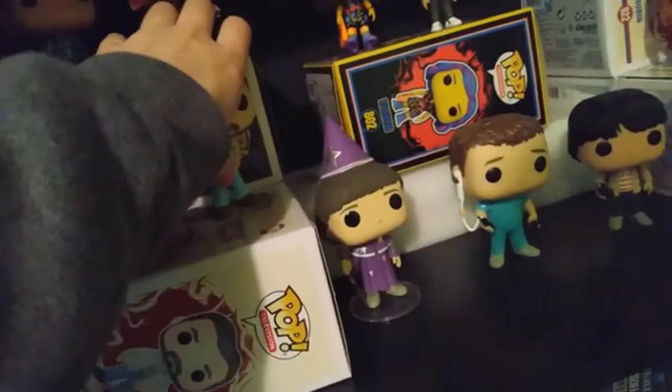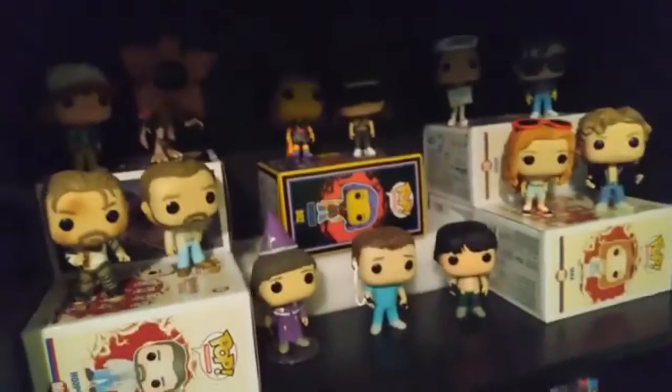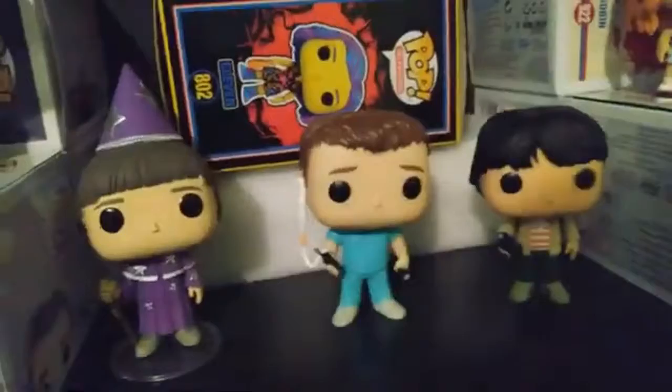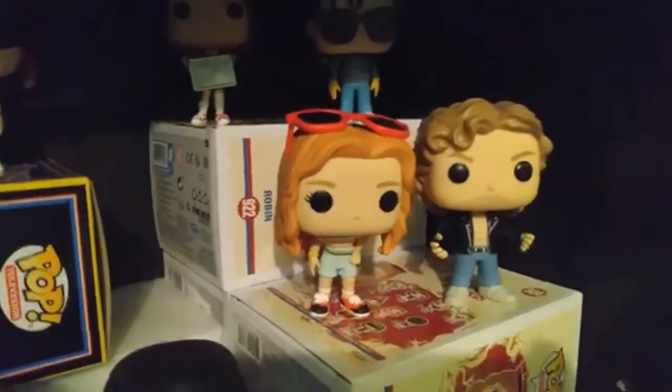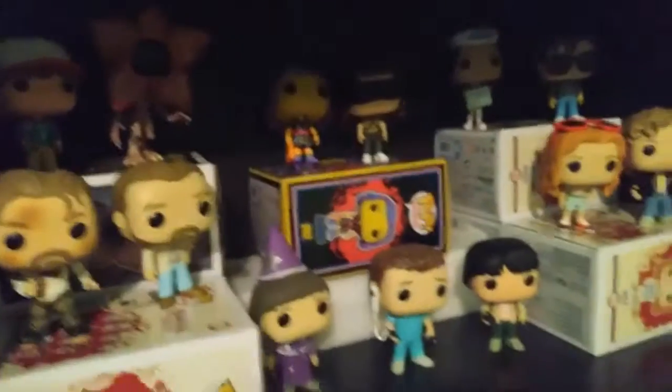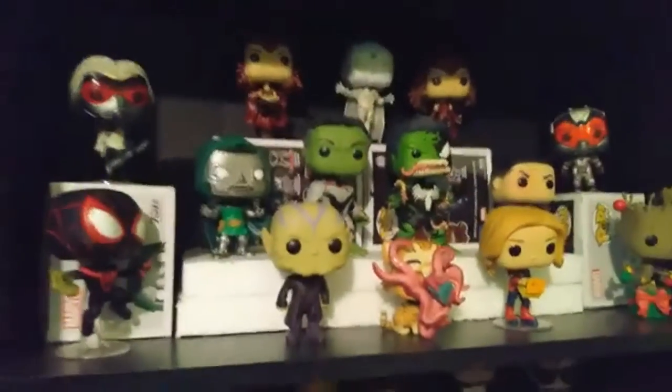These are all of my Stranger Things Funko Pops — I know it's a lot. We have two Hoppers: one from season two and one from season three. We have Dustin and one of the Demogorgons, we have Will, we have Bob, and we have Mike. We have Max and her brother, then we have Steve and Robin, and then we have two Elevens — one of which is a Target exclusive. This is probably one of my favorite shelves.